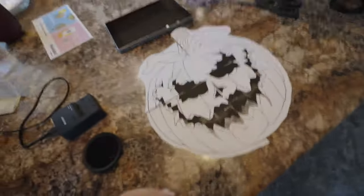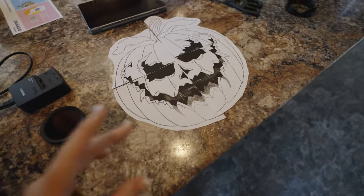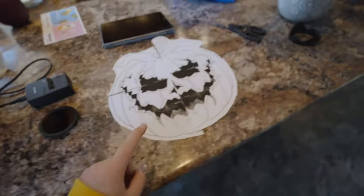It only makes sense that the first DIY video I make on YouTube will actually be a giant spooky pumpkin. So if you want to see what this looks like, continue watching and let's get into it.